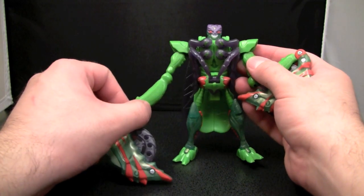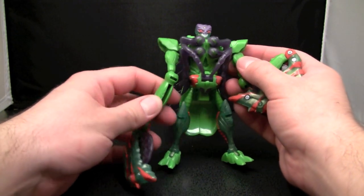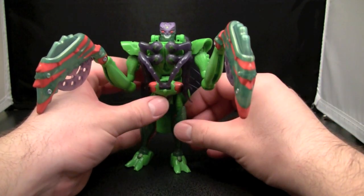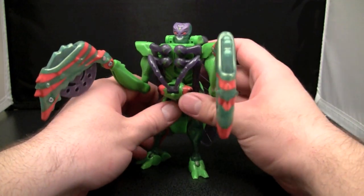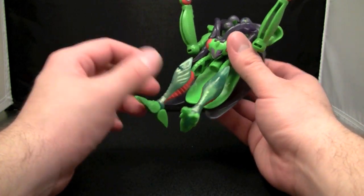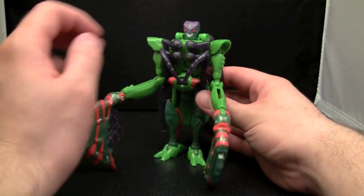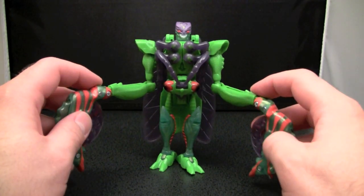He's got no real hand syndrome. He does have quite a bit of posability, but the ball joints on mine are starting to get a little loose. On the arms they're not too bad, but on the legs - forget it. And to be honest, he's just not that interesting.